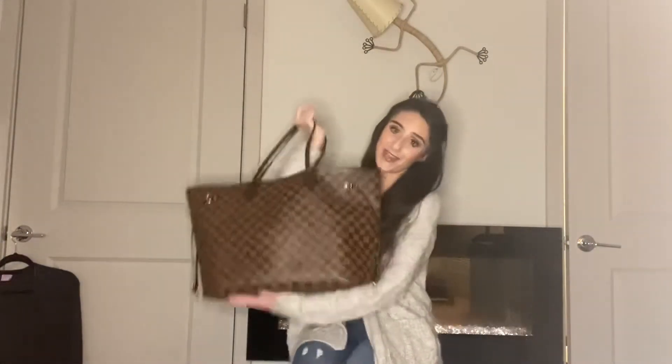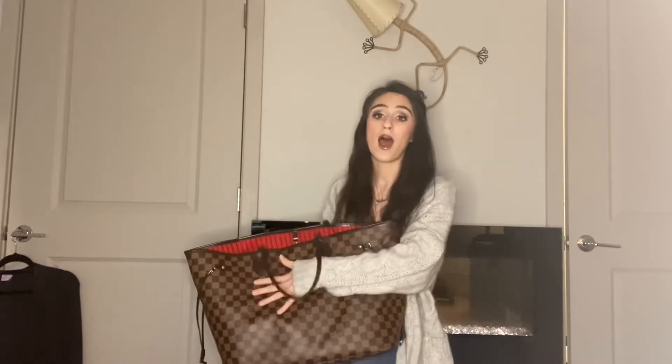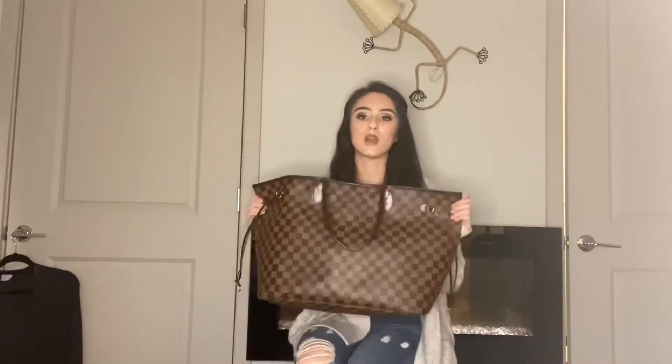The next thing I would change is from my Neverfull GM. You guys know I love this bag, but I would just make it a tiny bit smaller. I know you guys know my whole thing with the MM and GM — sometimes I think the MM is a little too small, sometimes I think the GM is a little too big, so I cinch it. But if the GM was just a little bit smaller, but not as small as the MM — I guess this would apply to what I'd change about my MM too.